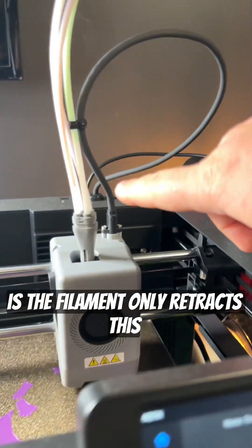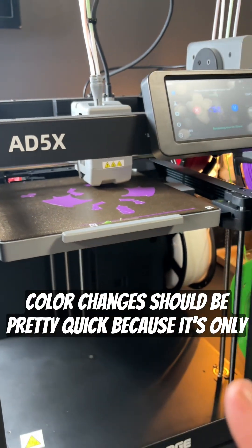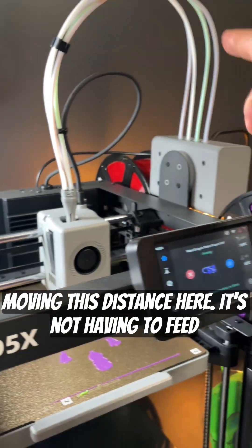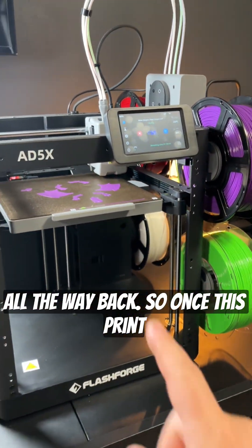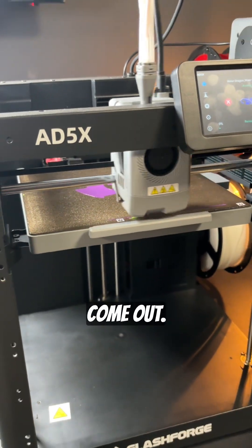The cool thing is the filament only retracts this far, so the actual colour changes should be pretty quick because it's only moving this distance here — it's not having to feed all the way back. So once this print is done, we'll definitely see how the results come out.